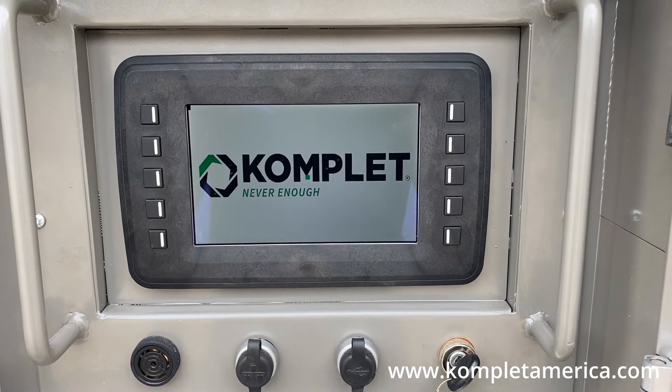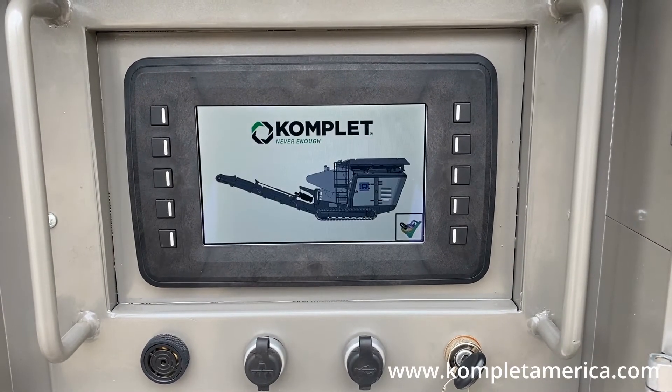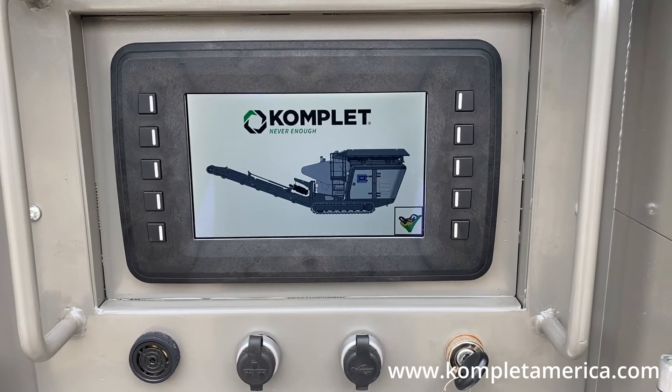For safety purposes, in order to operate the crusher mode the remote controller cannot be connected. If this is the first time you are starting the machine for the day, then be sure to let it warm up and idle for 10 minutes.